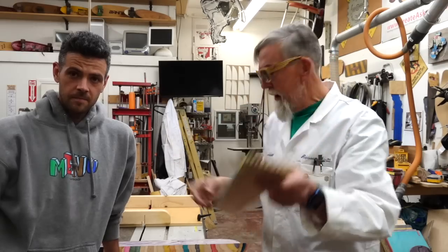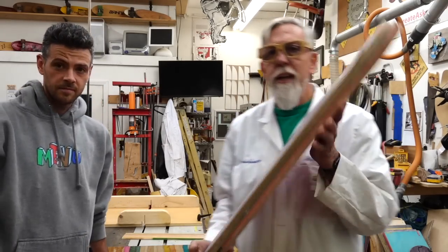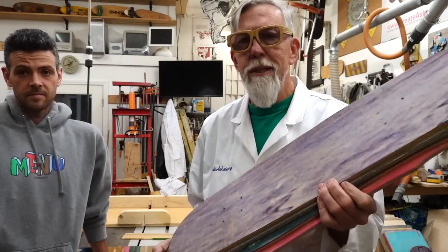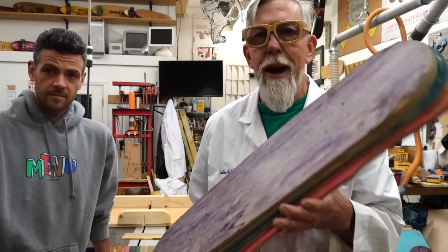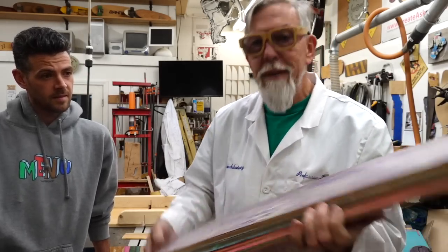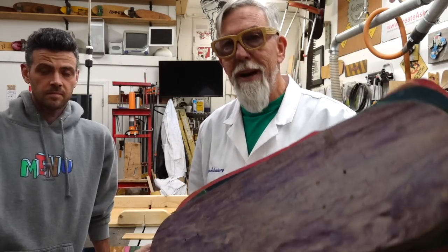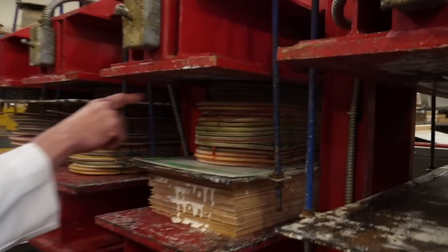So where this came from is actually taking some skateboards. There's a really cool thing going on out in the world where people are collecting used skateboards, taking off the grip tape, grinding all the paint and glue off, and basically squeezing them together. I do that at my factory with some blemished skateboards, so I don't have to remove all that stuff. I take them and squeeze them together.